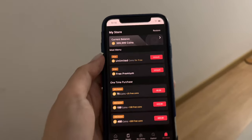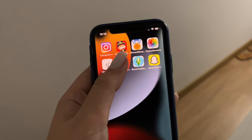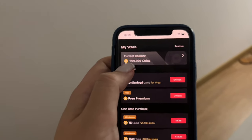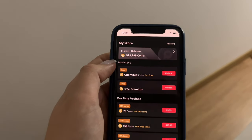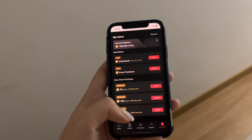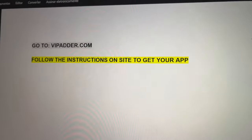Hey guys, do you want to hack Pocket FM in just a few seconds? Let me show you. Just a reminder, you can do this using your iPhone or Android, doesn't matter. So here is my app, it's called Pocket FM Plus Plus. I'm gonna click it and you're gonna see my current balance, which is basically unlimited coins. It's really easy to do this, I'm going to show you guys in just a few seconds how you can do this as soon as today on your phone.